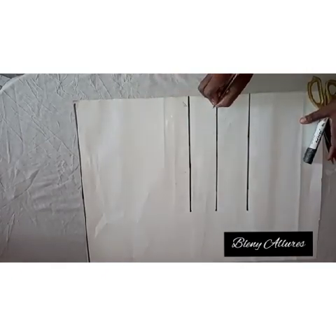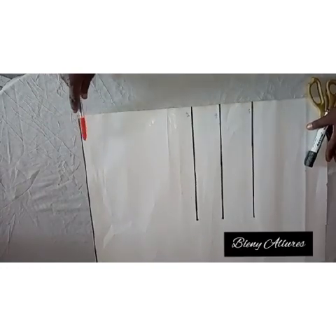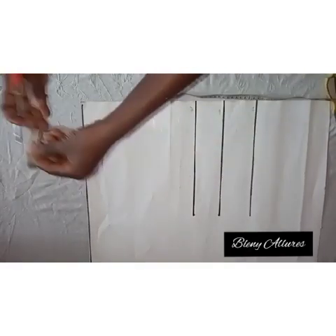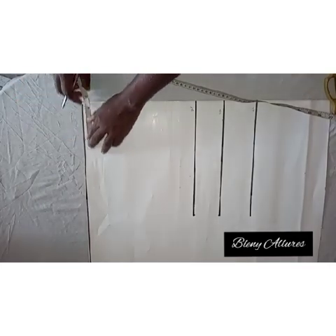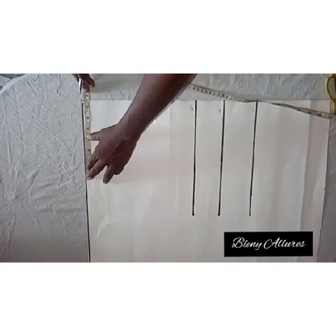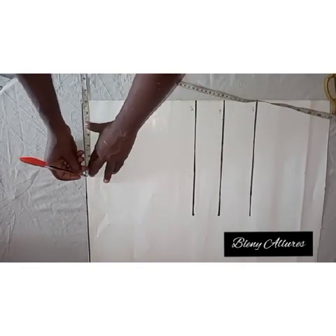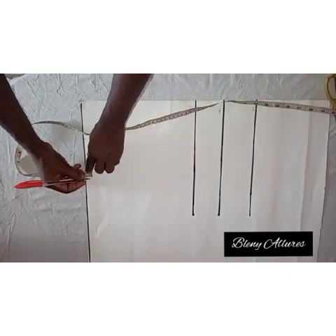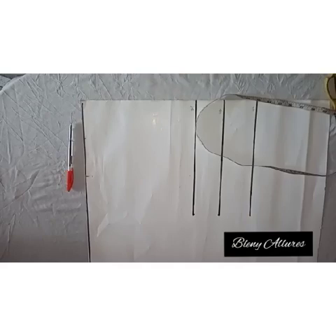I've drawn my lines on my pattern paper — that's my bust point, that's my underbust, and the last one is my waistline. At the upper part, that's the shoulder line or the starting point line. I'm going to go to the shoulder line and mark at the neckline, then also the shoulder measurement divided by two — go ahead and add half an inch for sewing allowance. I also added my shoulder slope.